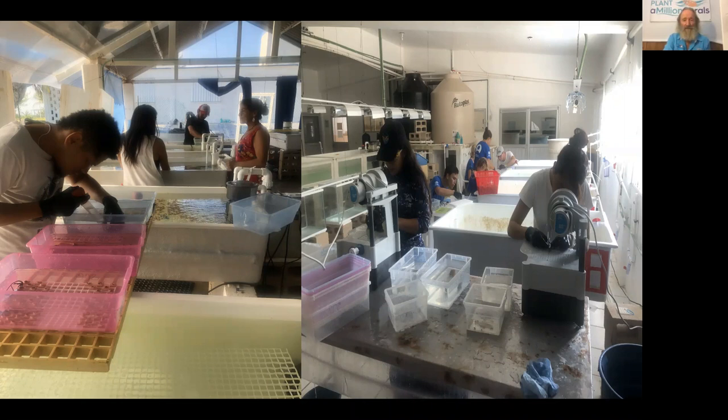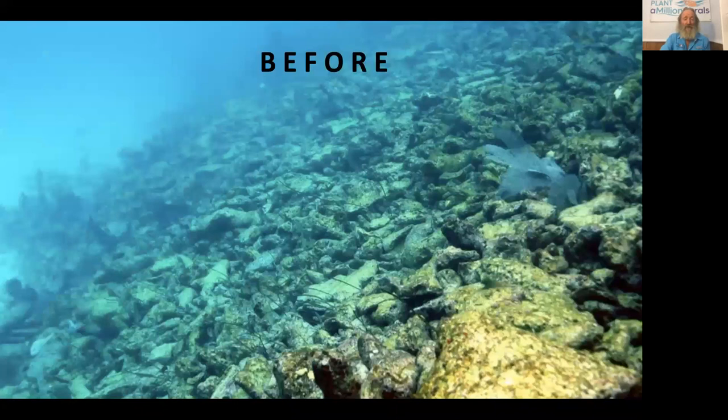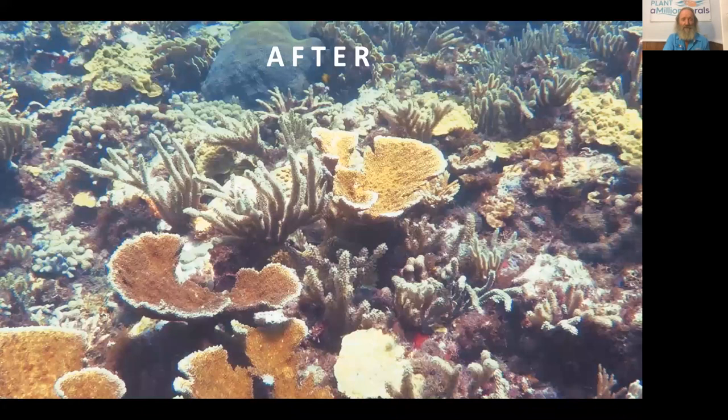They have shown with regular fragmentation of staghorn and elkhorn coral in one of the main coral reefs near Cancun that after a hurricane left just a rubble pile, in just a few years with just a few thousand corals it can look like this — with elkhorn and staghorn coral. This can also be done in other places and with other species, such as the massive species as well as the two branching acroporids.